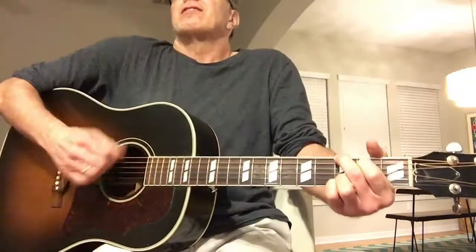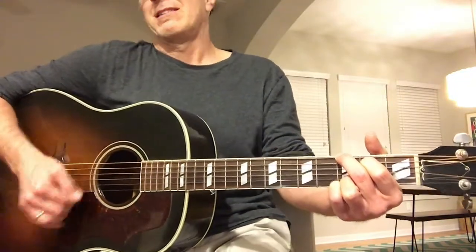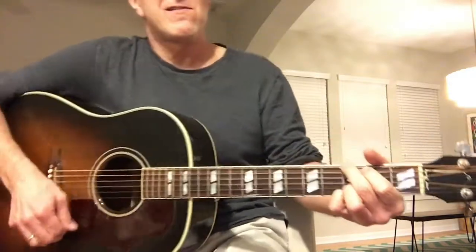It's got a great bass. But it wants to be strummed, and that one wants to be picked.